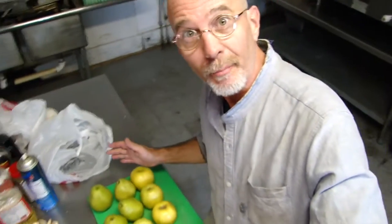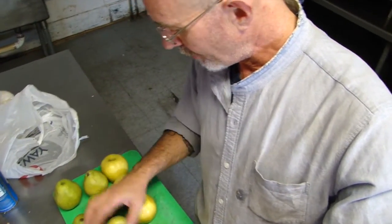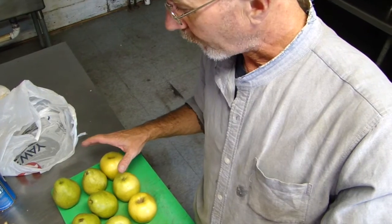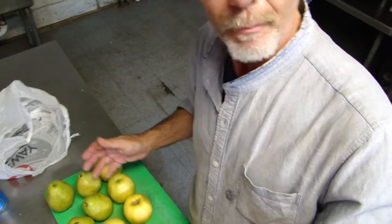Hi, how's it going? Today I'm going to be making an Apple and Pear Wine. I've got four pears and eight apples, approximately six pounds, maybe a little bit more. I'm going to cut them all down, put them in my pot, and get them simmering. And then we'll get back to things.